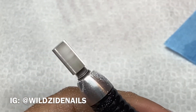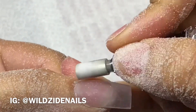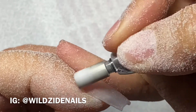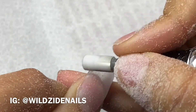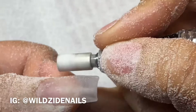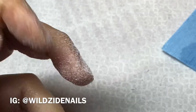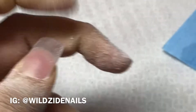Now I'm going in with my fine carbide bit. I'm going to shape — not really removing any product — and I'm focusing on my cuticle area. Even though it was already flushed, I want to make it look more natural. I'm tapering everything in with my drill. Just be careful with the bit — make sure you don't cut yourself or your client.